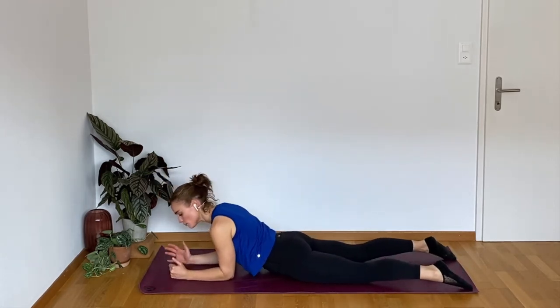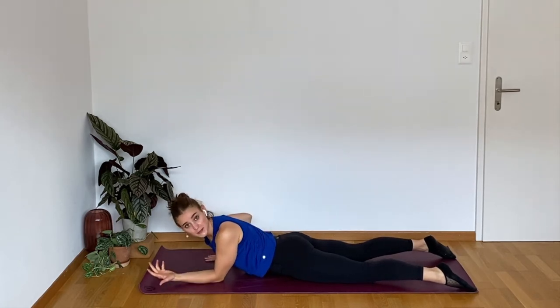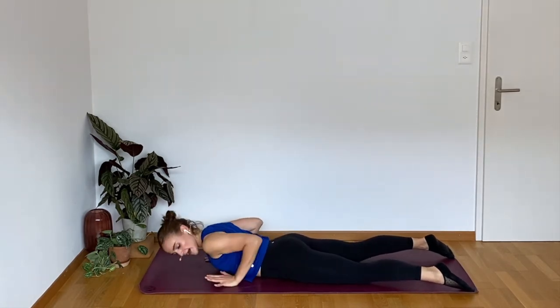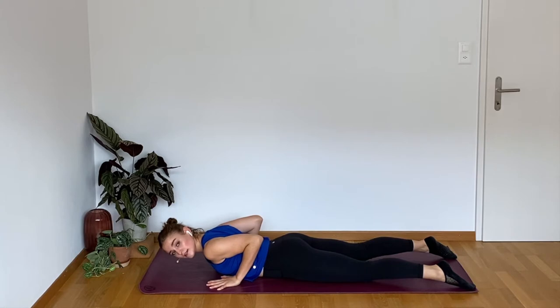For our cobra push-up, setup is very important because we're going to be here for a little while. You're going to go ahead and lay your chest down, press your hands in line with your chest, and squeeze those elbows in towards your rib cage. From there, legs stay down, belly stays in.